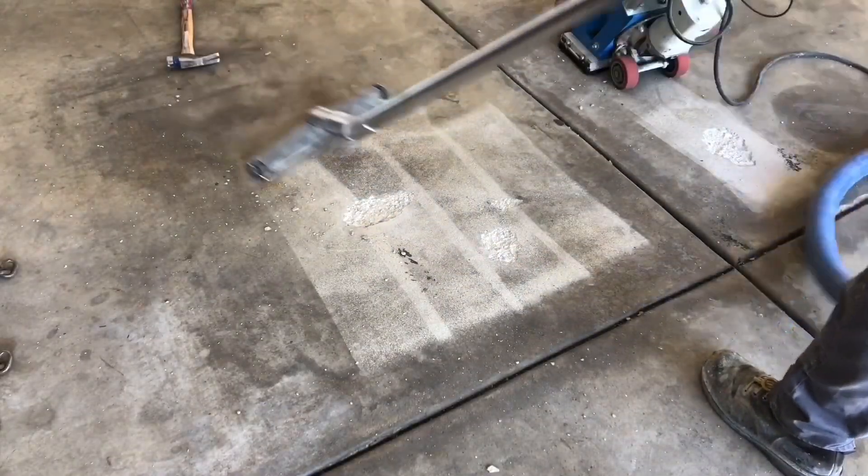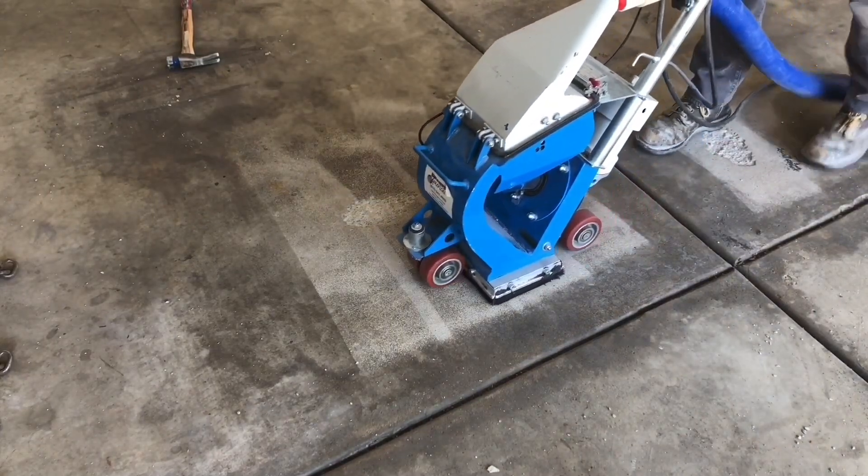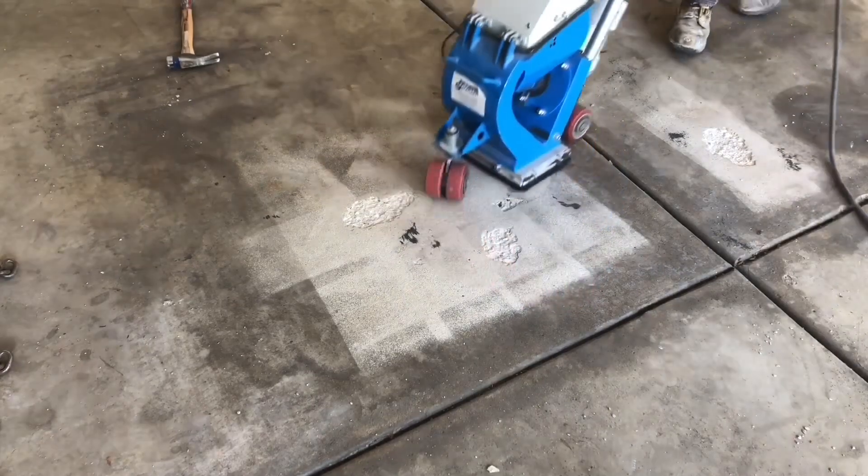The area is re-shot blasted for the purpose of removing any other weak material or exposing ones that have yet to be found. It also cleans in the bottom of the pits.